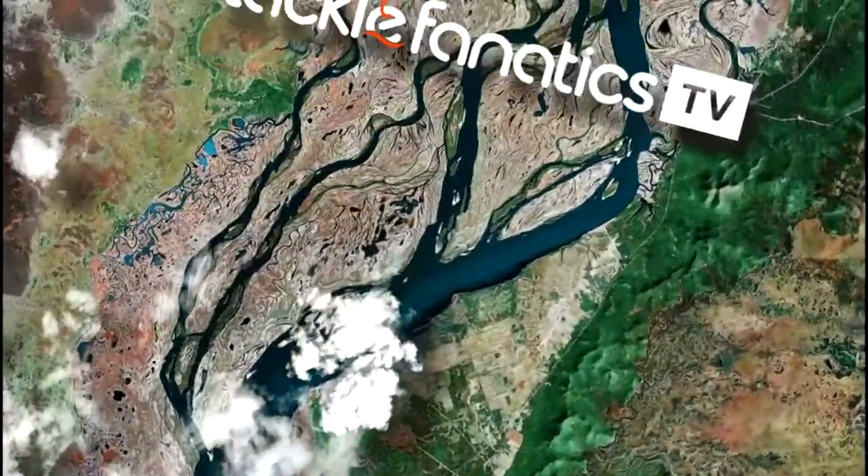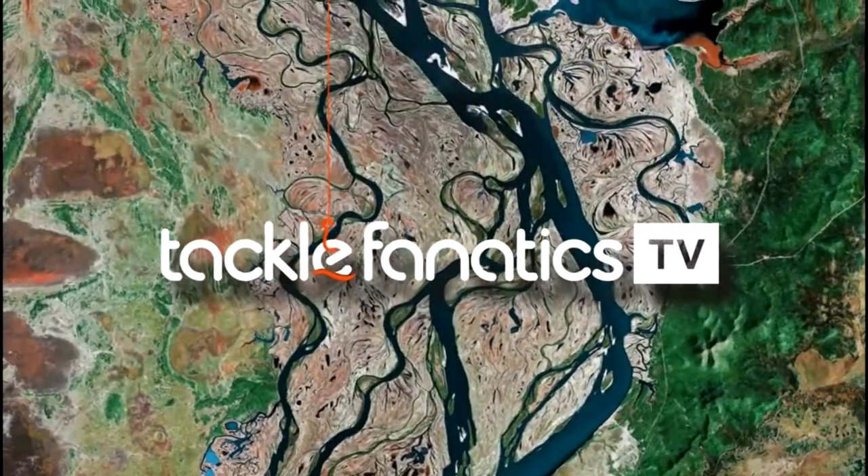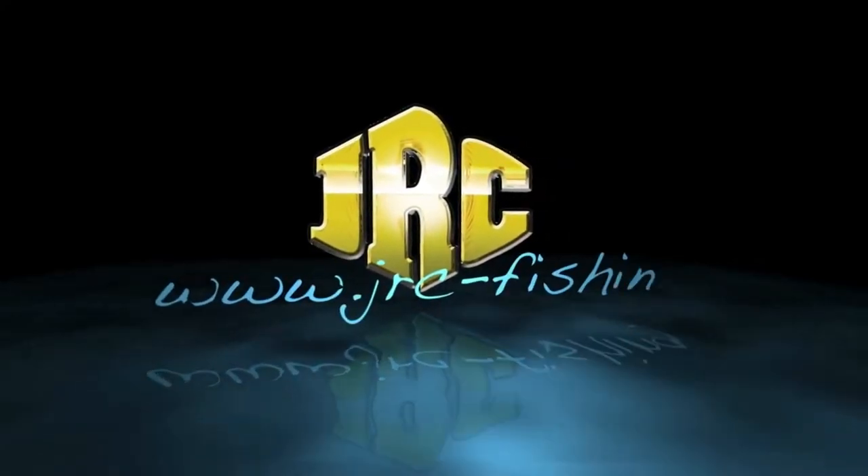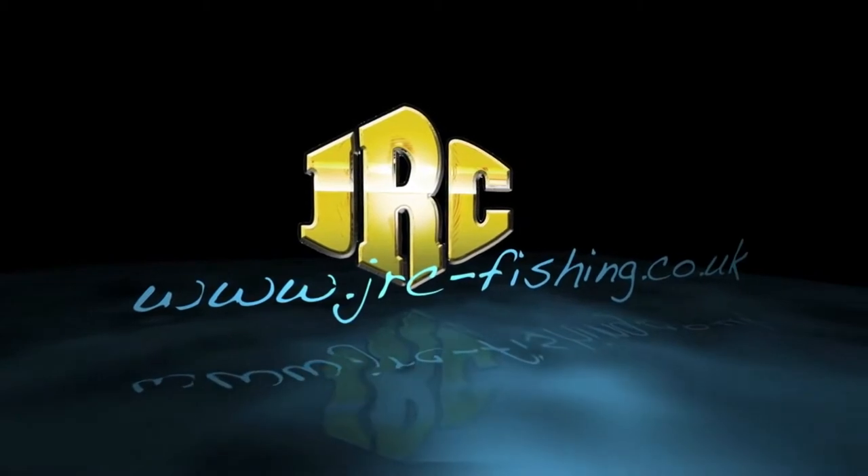Greetings from Team Tackle Fanatics and welcome to another edition of Tackle Fanatics TV. In this episode Rob Nunn and Keith Stanley will be reviewing the Cocoon Bivvy from JRC.